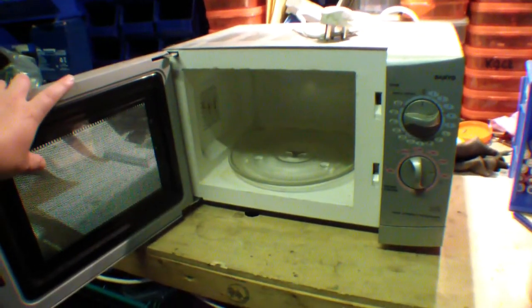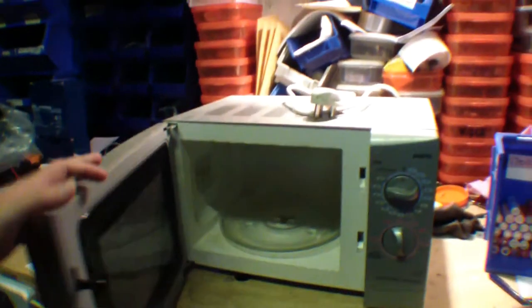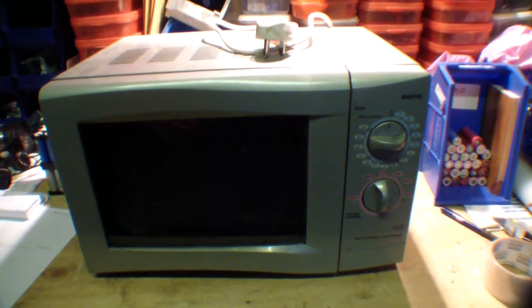So first, what can we do? Well, I think we'll do some dangerous experiments out in the yard. So I'm gonna go and get an extension lead, get some bits, and stick this outside.